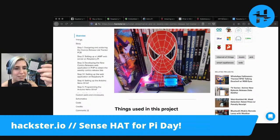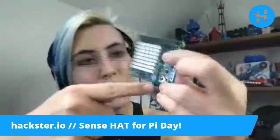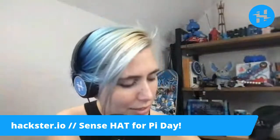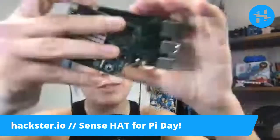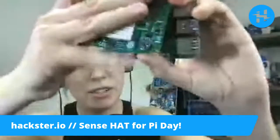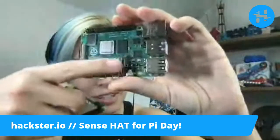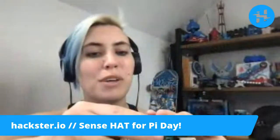I just noticed it has a little slot in here so that you can put through a camera connector. If you stick the Sense Hat on top of your Pi, this slot sits directly on top of the camera connector. So you can have both at once, which is always better than one thing at once.